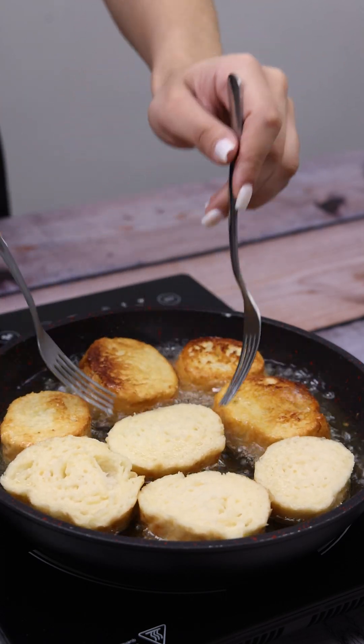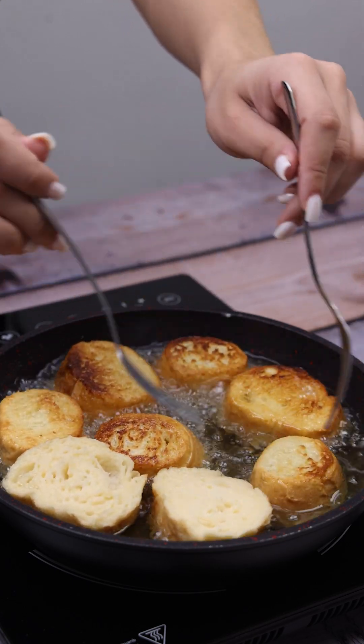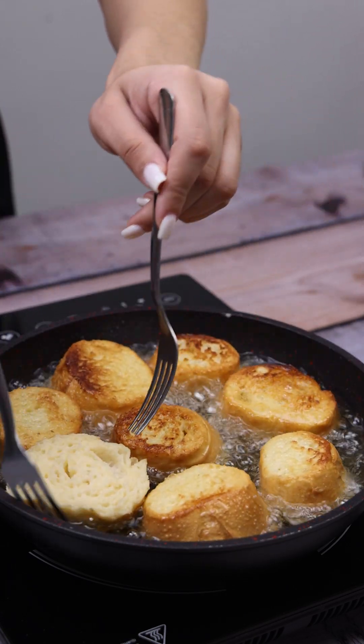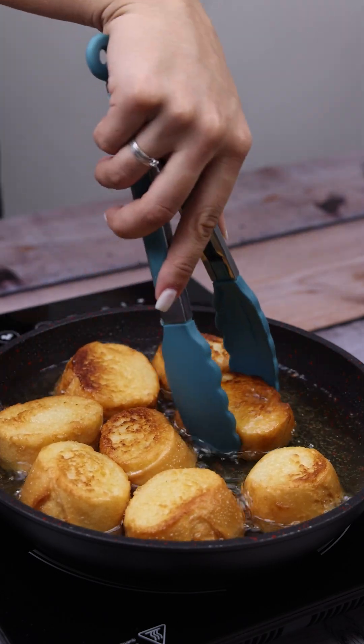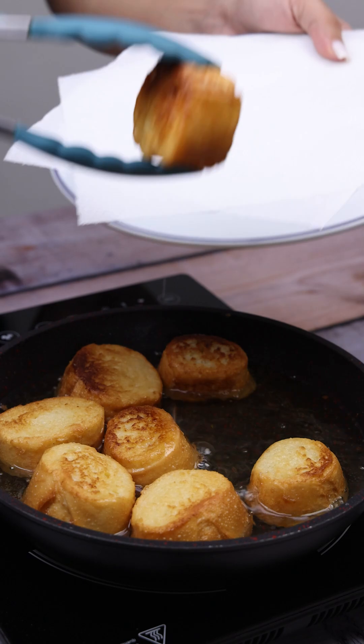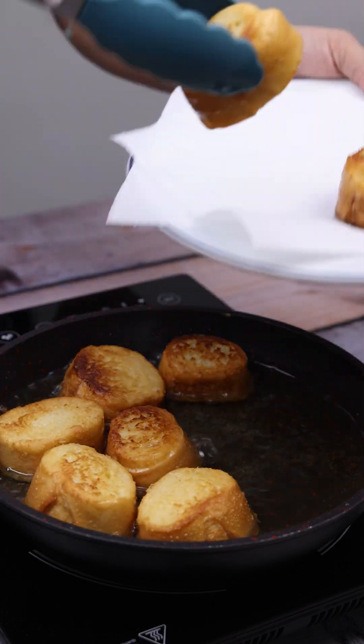Using a few ingredients present in everyday life, we can make a much tastier meal than those sold in conventional restaurants. After reaching this point, we can remove the bread from inside the pan.